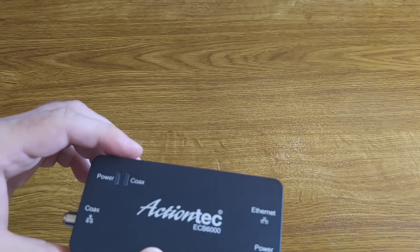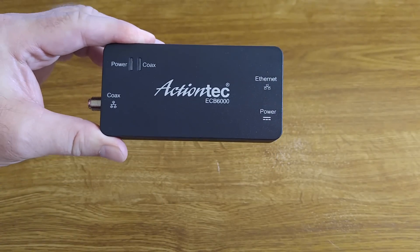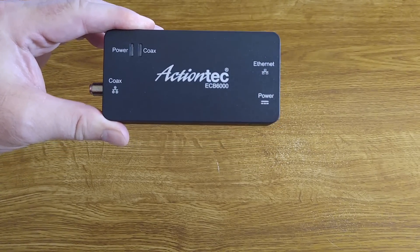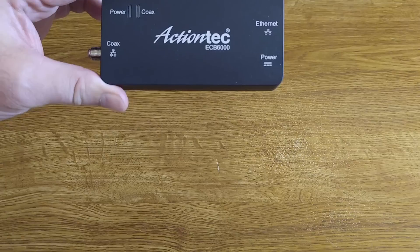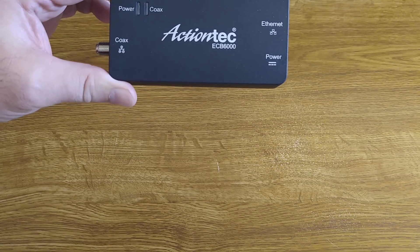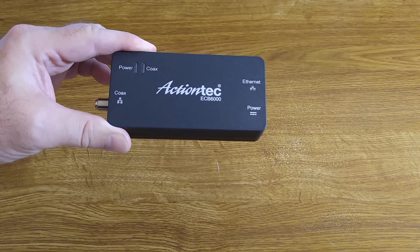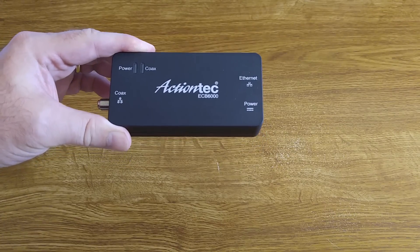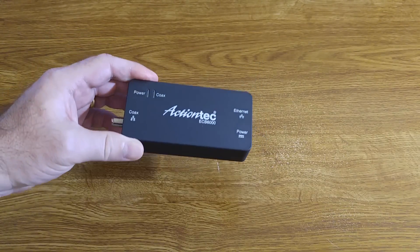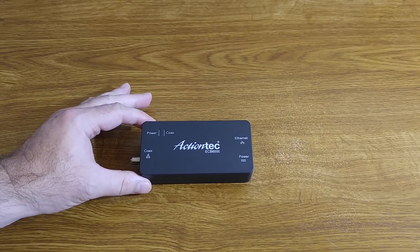This is MoCA 2.0, which replaces the previous ActionTech device that was MoCA 1.1. Version 2.0 allows a theoretical maximum of 670 megabits per second through this device. You're not going to receive that kind of speed in the real world — that is their technical standard, the maximum throughput you could possibly get.